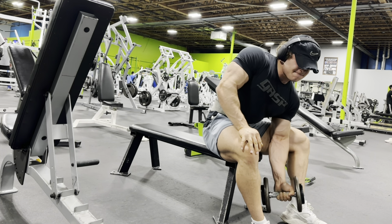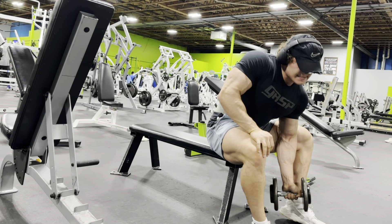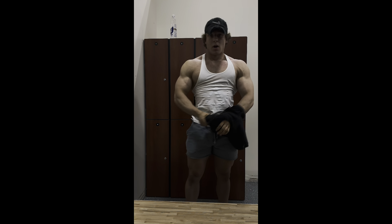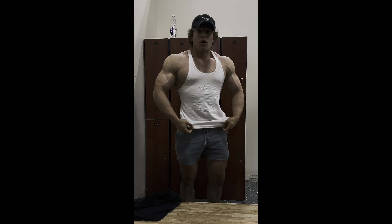It's pretty simple — there's no secret split, nothing crazy technique-wise that I do. It's really just lift as hard and heavy as you can. Enjoy this raw posing with some non-copyright music. See you guys later.